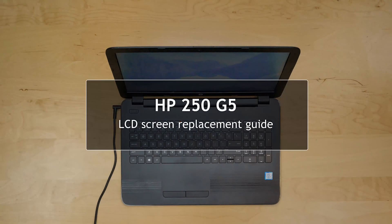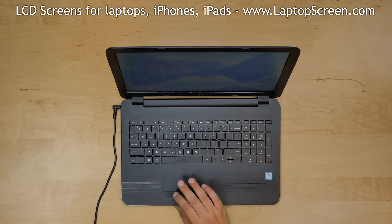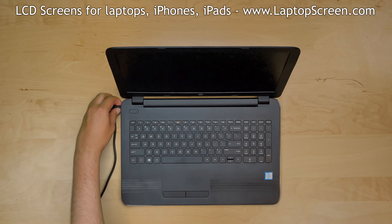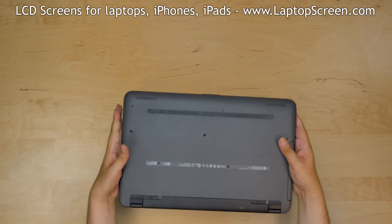This is a guide on replacing an LCD on an HP250G5. To begin, shut down the laptop and disconnect the power cord. Flip the laptop over and extract the removable battery.